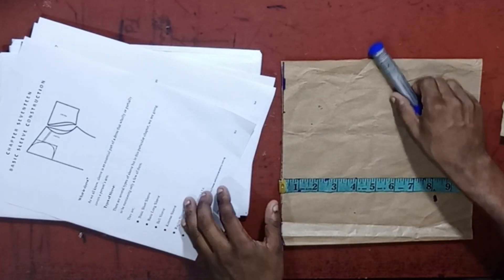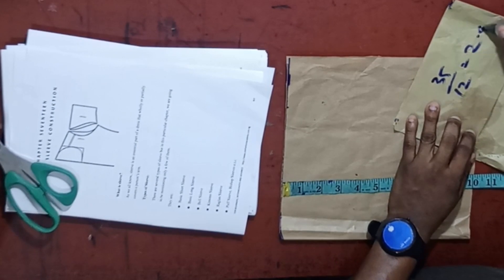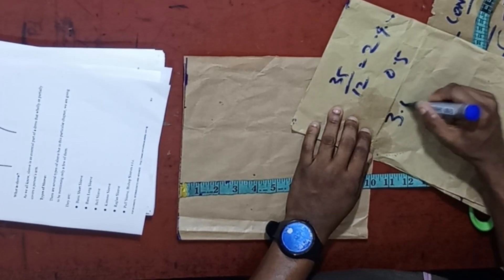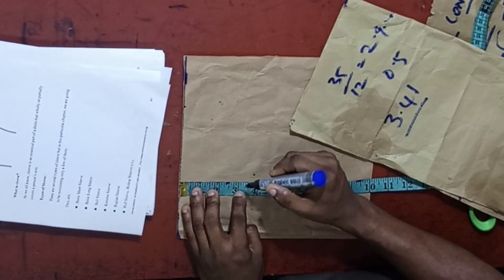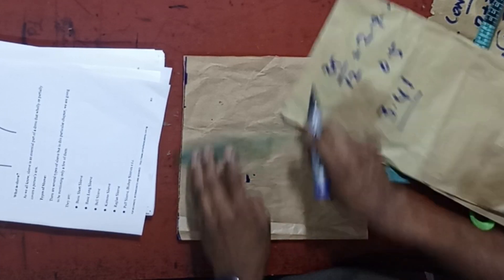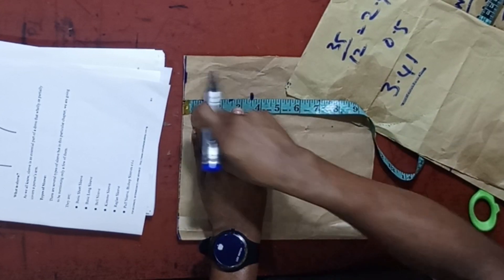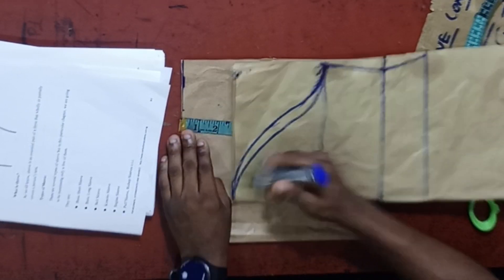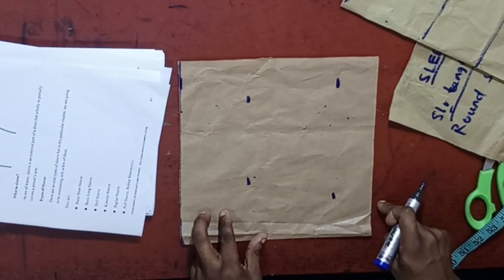The bust circumference we are working with is 35. So, 35 divided by 12 equals 2.91. Then immediately add 0.5 to it, giving us approximately 3.41. So let's say it's approximately 3.5, or you can use 3.41 — let's say 3.25 for this tutorial. This is our sleeve cap height; this is the point that the curve of the sleeve is going to be coming from. Now let's mark it out, and we have also gotten the sleeve length and the allowance, so rule a straight line.